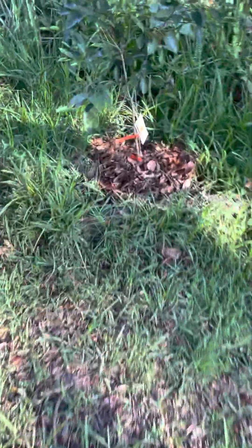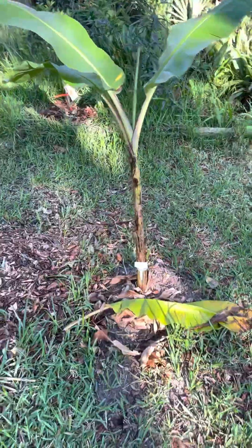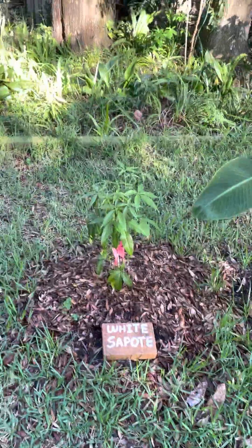This is a white sapote, improved variety — I forgot which improved variety it is, I didn't label it. My dad went to town on the navel oranges. Banana trees — I need to make signs for those. I put them next to these to help protect them from the freeze. Another white sapote — that one's a seedling.